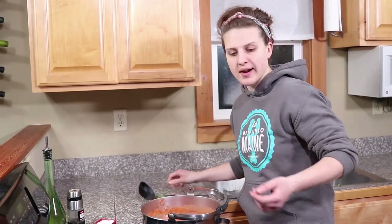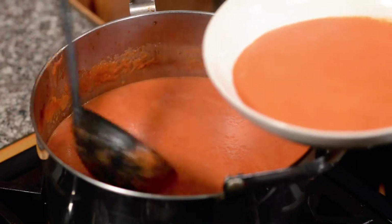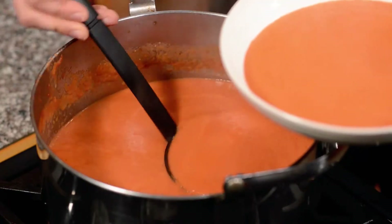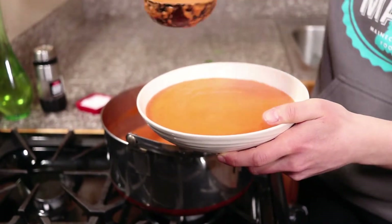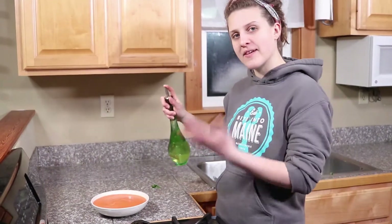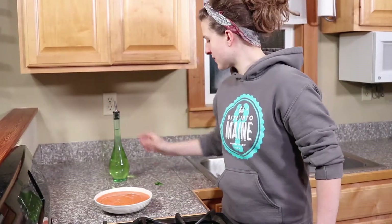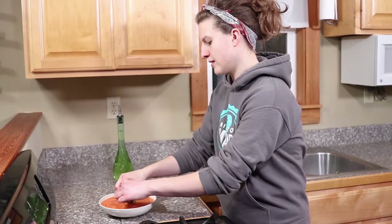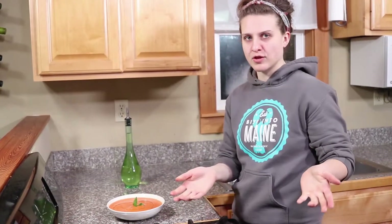So we're going to dish this up. We have our tomato soup. You could put a little bit of heavy cream on it, but I'm just going to do a drizzle of olive oil and a few basil leaves. In real life, you would chop these up so they're actually edible, but it's for a photo, so I'm just going to have them stick straight up there. Voila! Got your five-ingredient fabulous tomato soup ready to go.